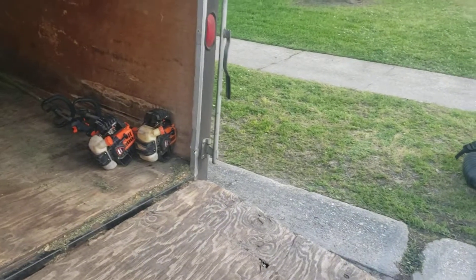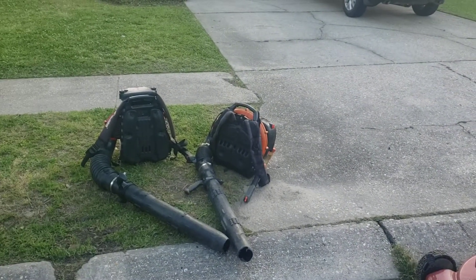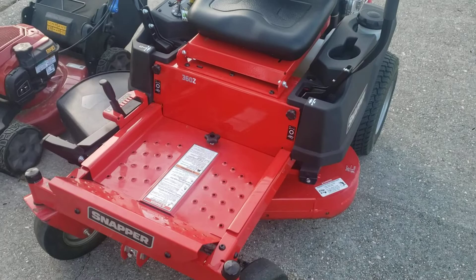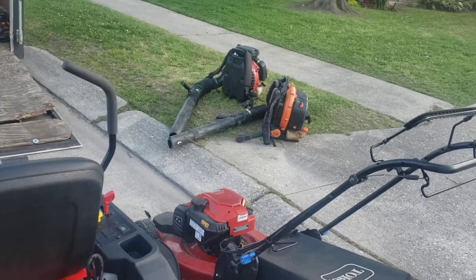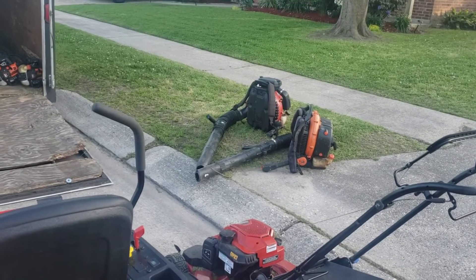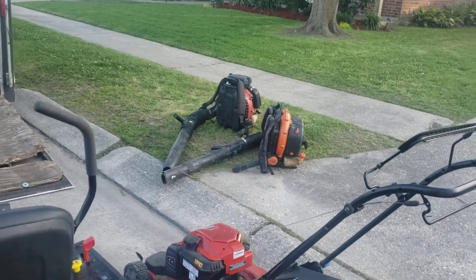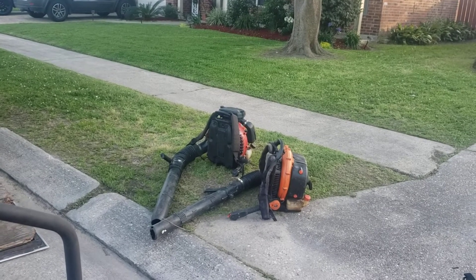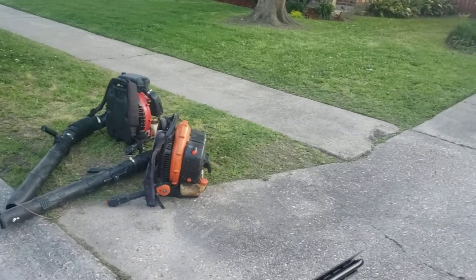So this is my 2022 lawn care setup: two Echo 3020s, two Echo 770 blowers — one in the shop — the RedMax EBZ 7500, the Toro push mower, and the Z360 36-inch. Next season I'll have the 48-inch and most of my equipment will be brand new. I'm also thinking about getting the Echo 9010 blower — it's very powerful — but I'm not sure if I want to carry something that big unless I'm doing a lot of leaf cleanup.